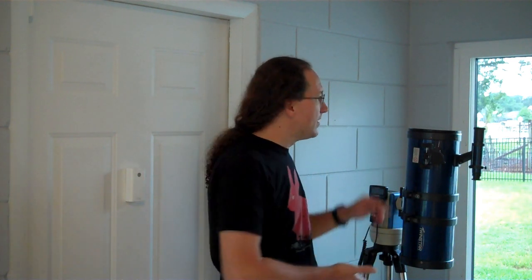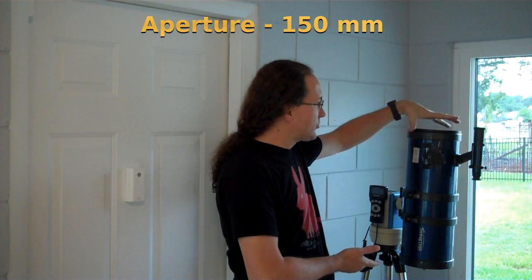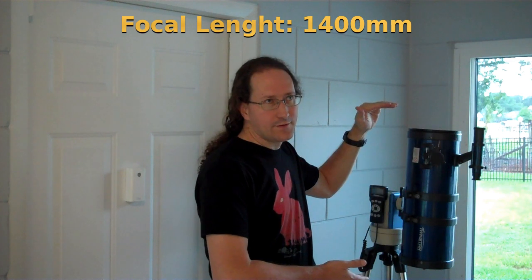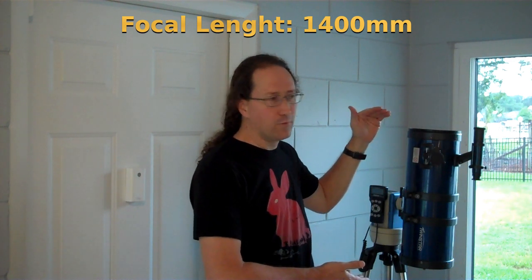This is a Twin Star telescope optical tube assembly. It is six inches on top for the aperture and the focal length is 1,400 millimeters or 1.4 meters.